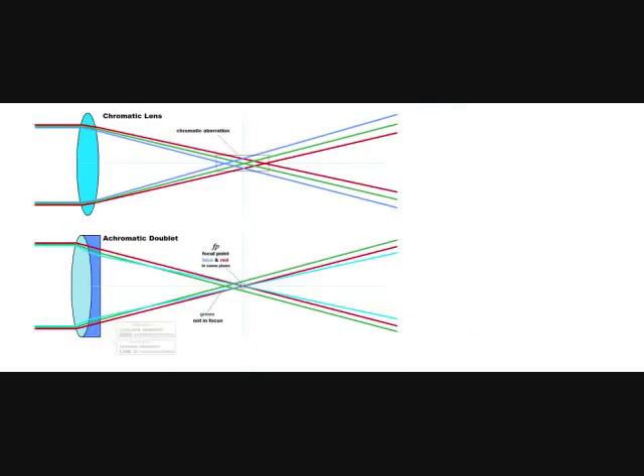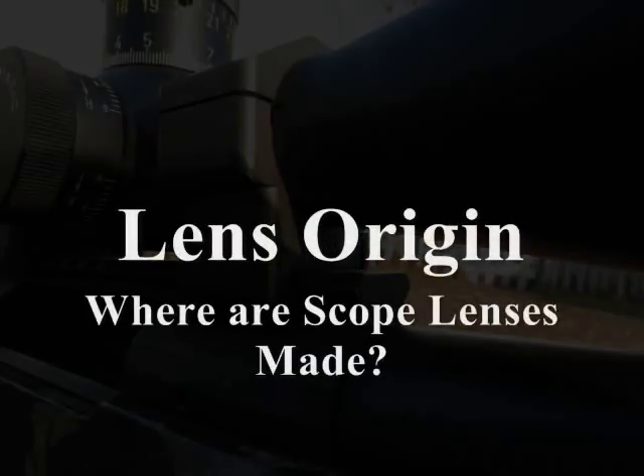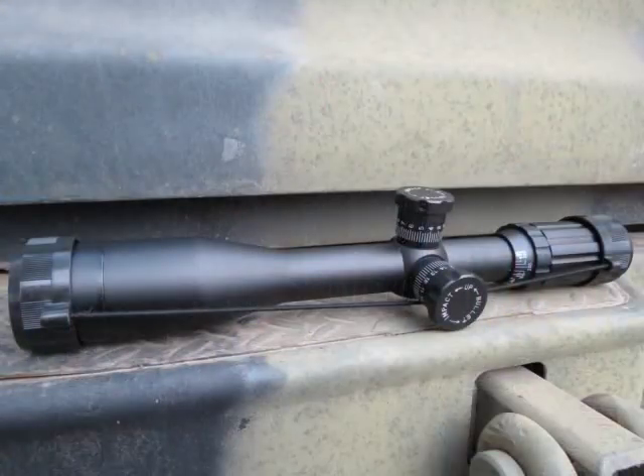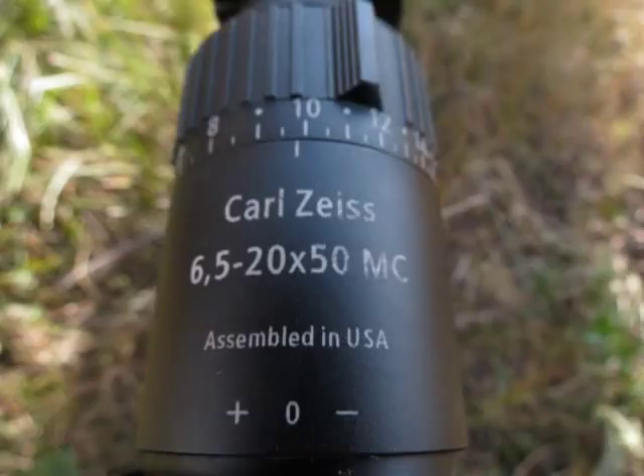We're also going to briefly discuss glass origin and different optics manufacturers — where do these lenses come from? Are American scope companies actually making their own glass? A lot of guys say a scope doesn't have as good glass because it's not American-made. We'll take a look at this and talk about glass outsourcing and quality control applied to different brand names like Leupold, Nikon, and USO.